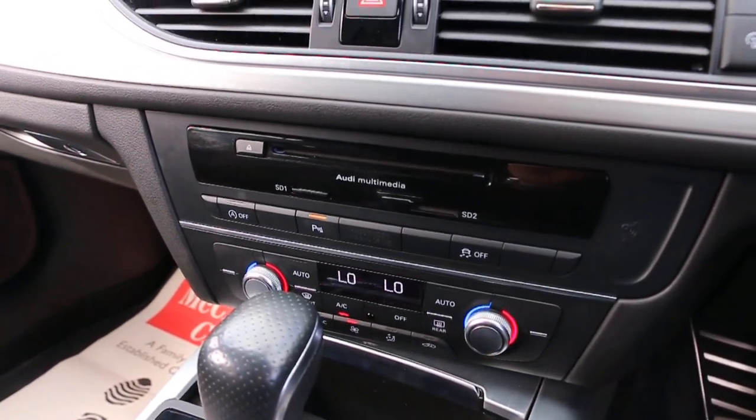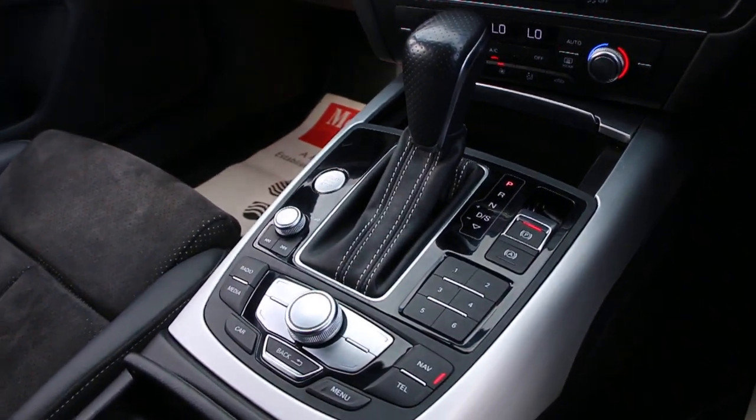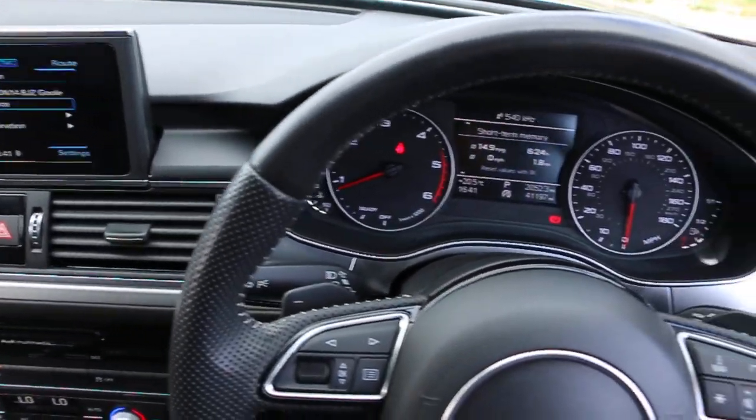Four-zone climate control aircon. Audi multimedia, push button to start, automatic transmission, and a multi-function steering wheel.